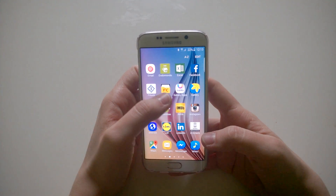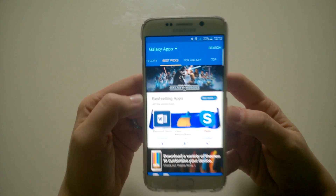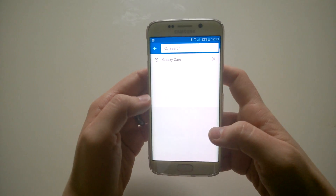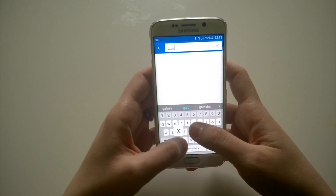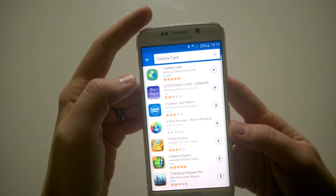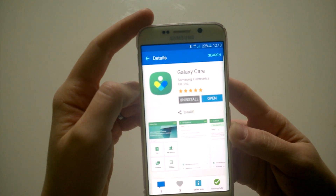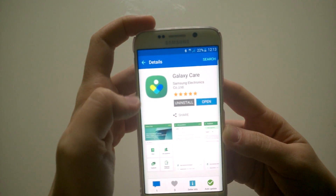For all of you who can't find it in the Play Store, I'll show you how. You have to find your Galaxy Apps app — that's Galaxy Apps, which you should have because you have a Galaxy device. From there, search and type in 'Galaxy Care'. You'll see the application that everyone is talking about in the instructions for joining this beta testing program.